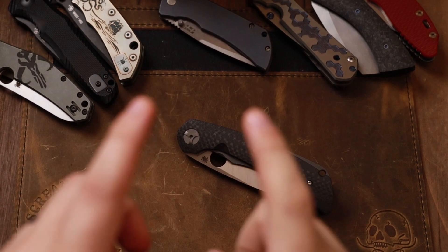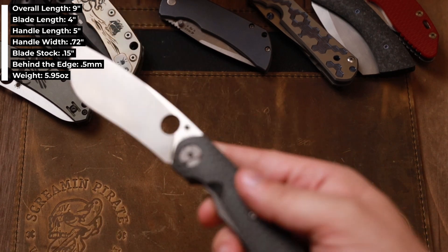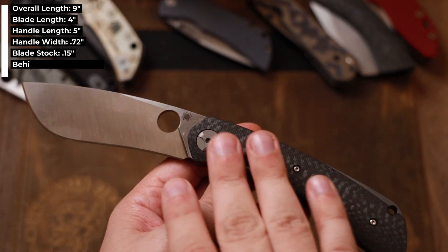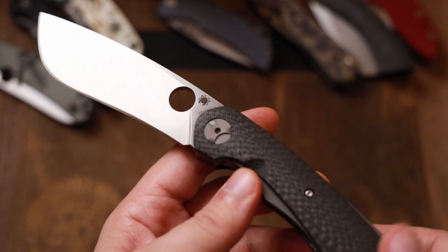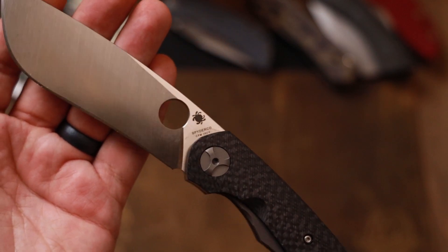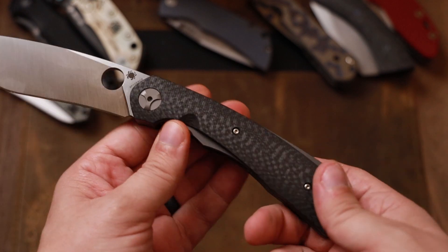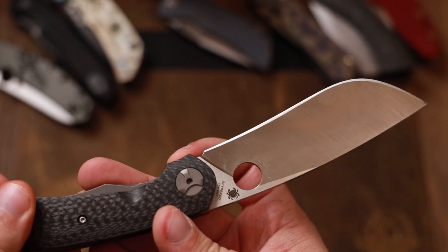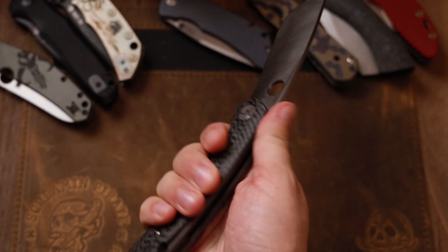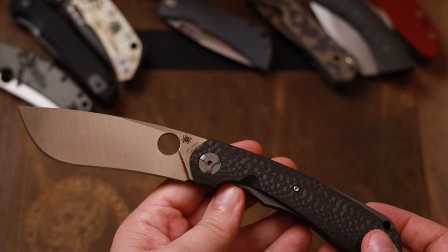Let's go ahead top-down and take a closer look at the Subvert. Stats are on the screen. Now, I said this was a sprint run — the original version was orange G10 and S30V. The sprint run, meaning dealers only got a few, is carbon fiber and 20CV. This is a large knife, always has been — very big, thick, titanium liners. Very stocky knife, fits fantastic in a large glove. There's a little indentation perfect for choking up if you need to. The grip on this knife overall is pretty good.